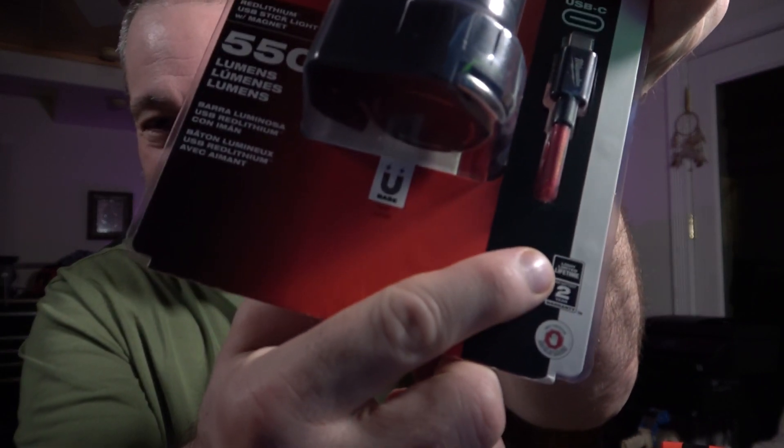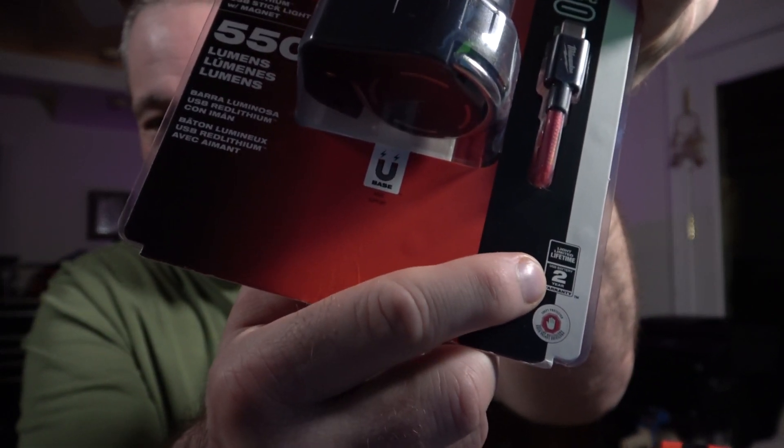If there's a downside to this, it has nothing to do with the product — it's that the division of Milwaukee that handles their lighting isn't as good, in my opinion, as the division that handles power tools. If we ever have to send this in for repair, it can be a little more challenging. I actually had to tell the Milwaukee lighting rep that the light had a lifetime warranty because he didn't believe me — it says right on the package, limited lifetime warranty for the light and a two-year warranty for the battery.